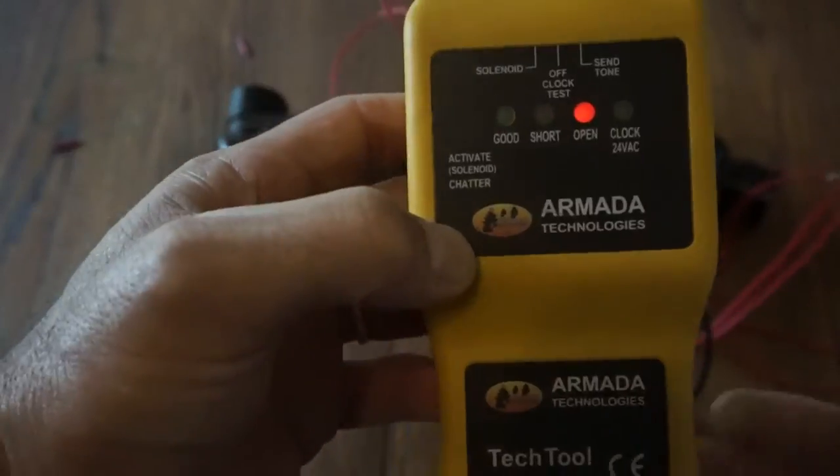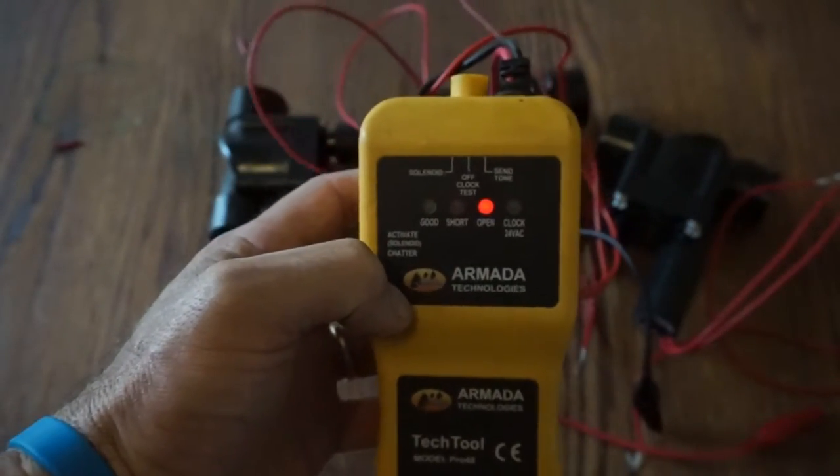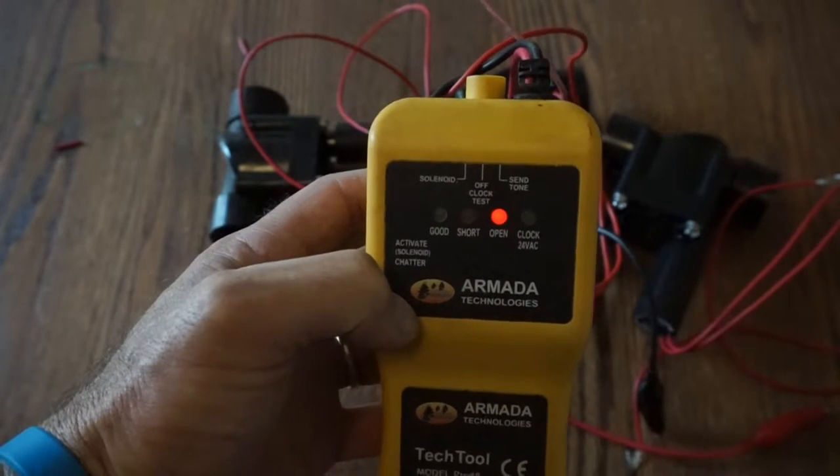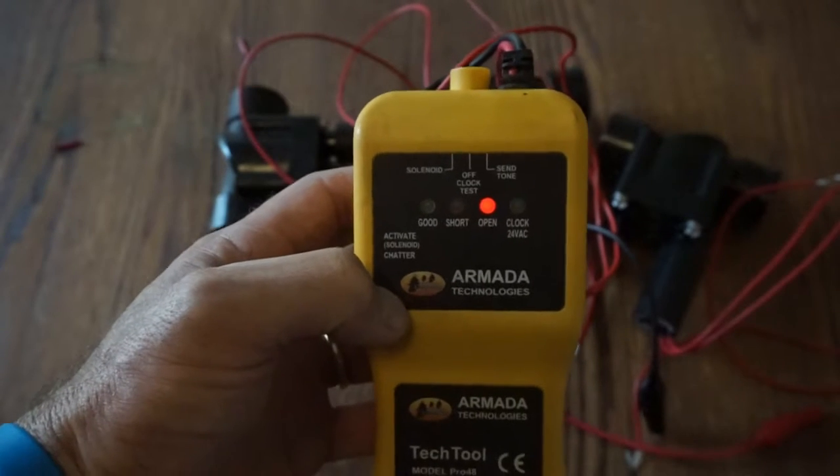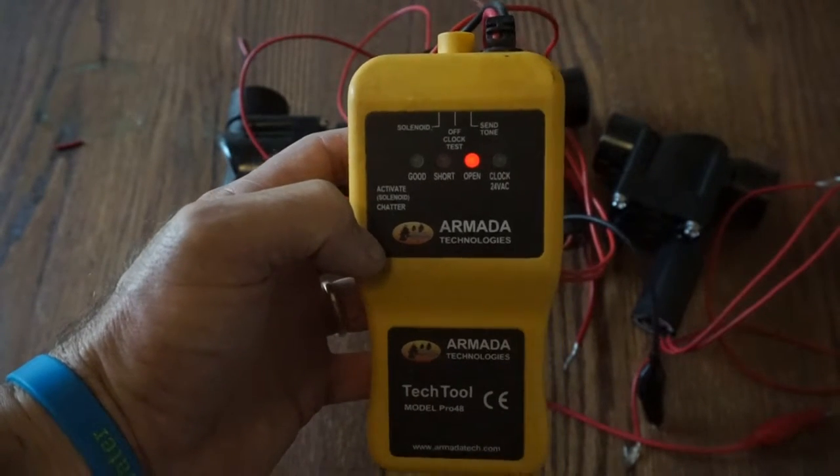It will also identify voltage at the clock, so we can determine whether we've got the necessary 24 volts present to operate the solenoid. That's another great feature of the multifunctional tool.